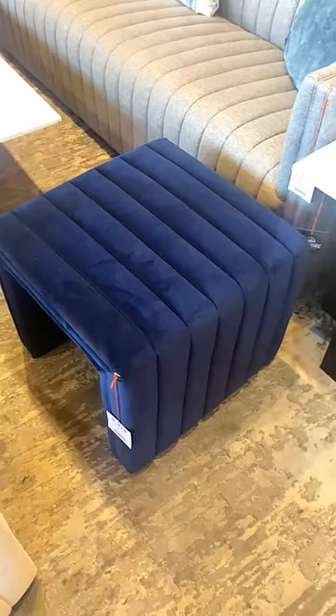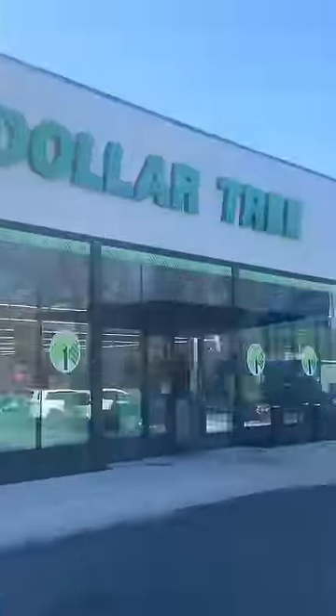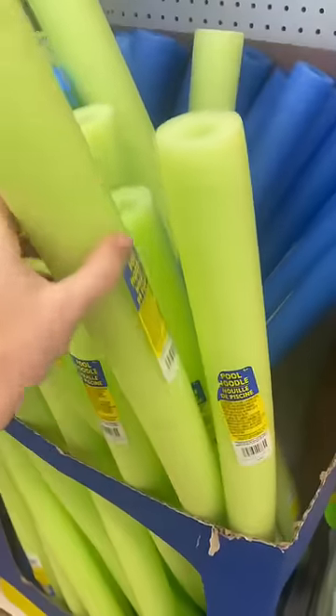I was at one of my favorite furniture stores the other day and fell in love with this bench, but it's $474, so I'm gonna try and make my own from scratch. My first thought was pool noodles.